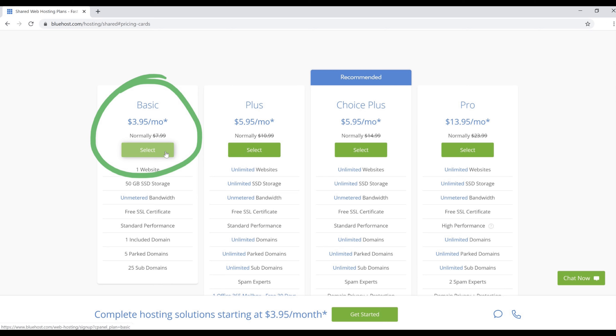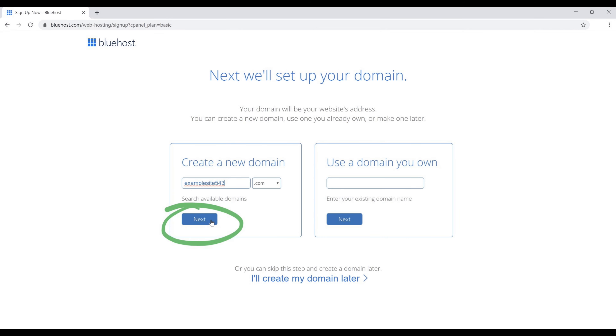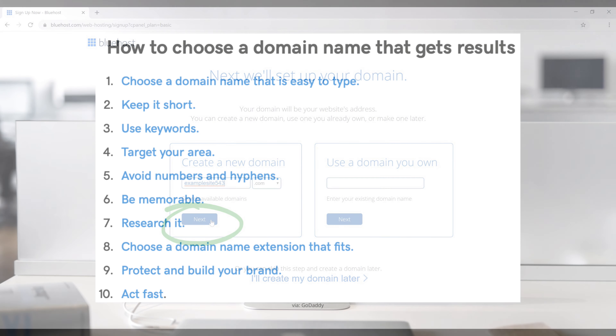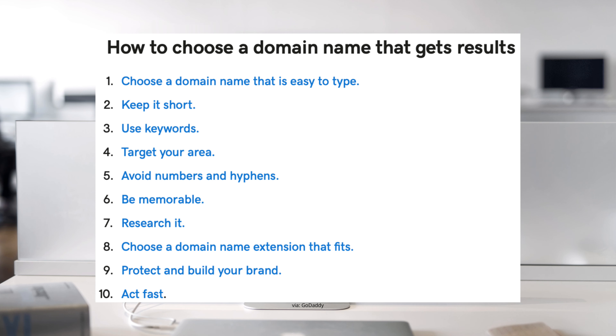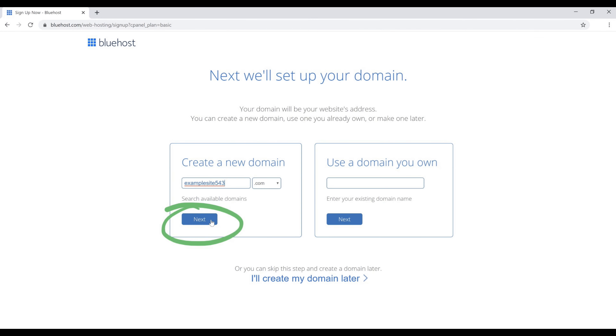In a little bit I'm also going to show you how to get this for actually $2.95 a month instead of $3.95 a month. Next we need to pick our domain name. If you aren't sure what to name your website, here are a couple of tips that may help. Once you find the domain name you want, type it in and click Next — that will show you if it's available or not. Sometimes names aren't available, so you may have to come up with a different one.